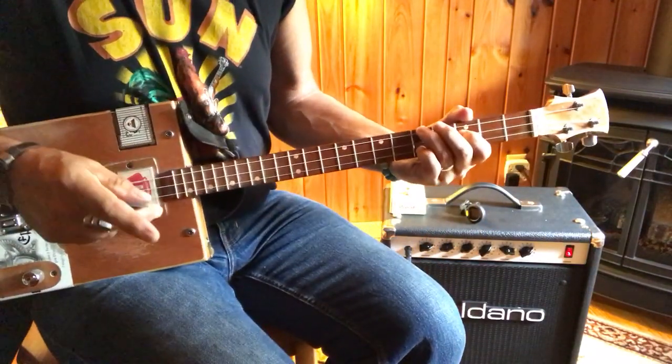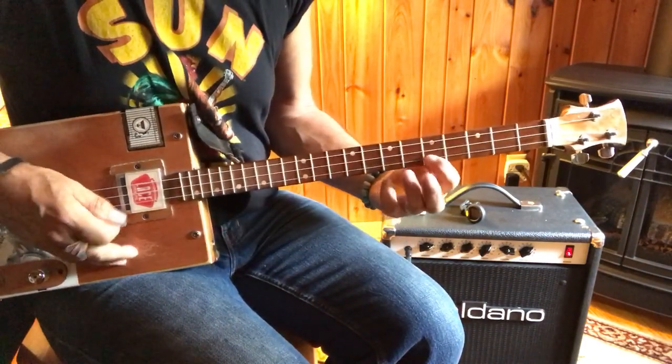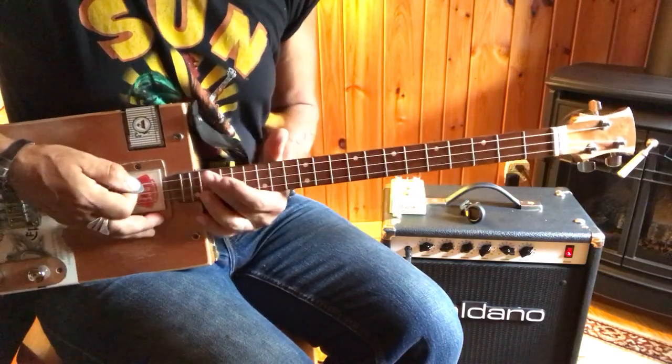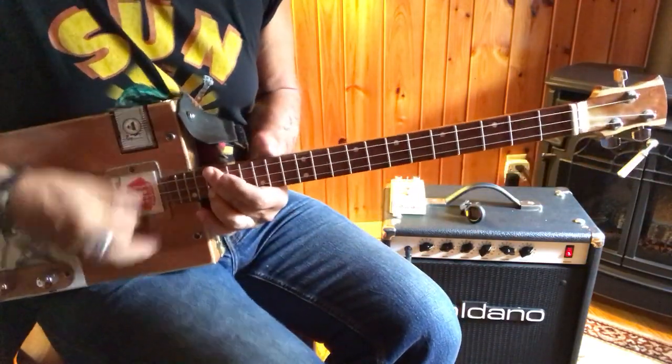For real overachievers, we're going to do the whole thing in the upper register, just to show you where it is, so you know. D is here — same dots.